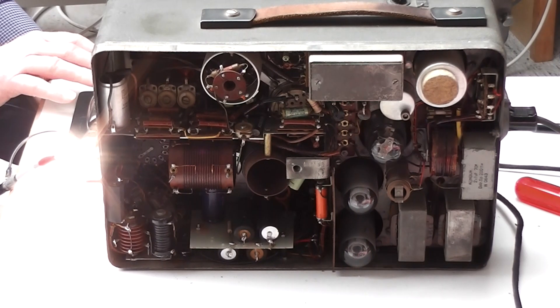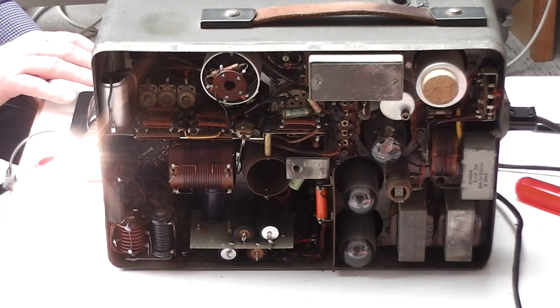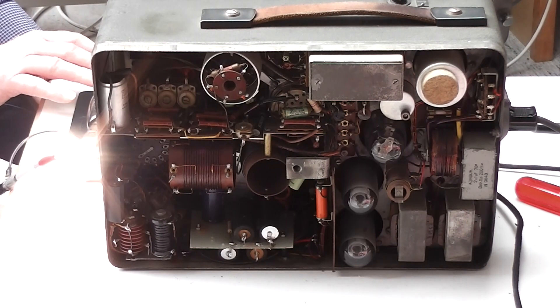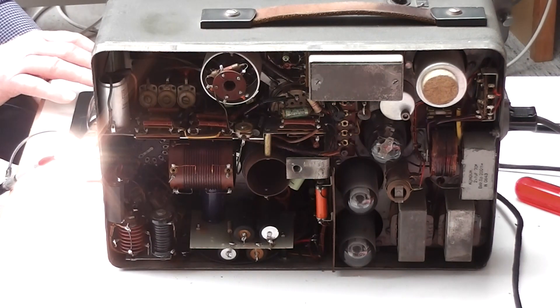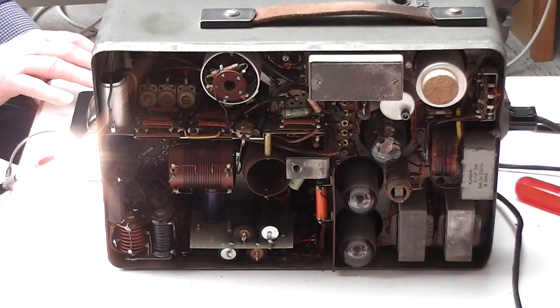And down you will see the small board which Hans has built to mount the modern electrolytic capacitors instead of the 75 or 77 year old capacitors. It's performing very well. Thank you.